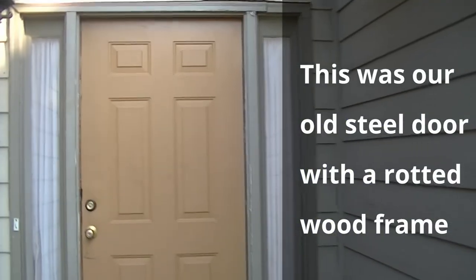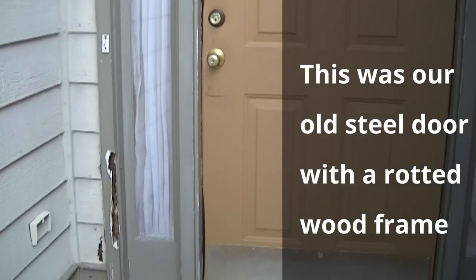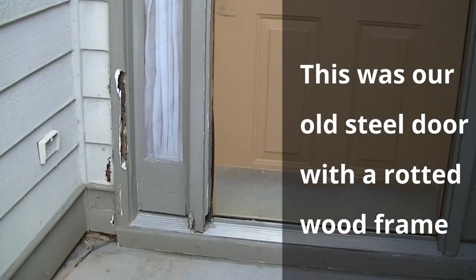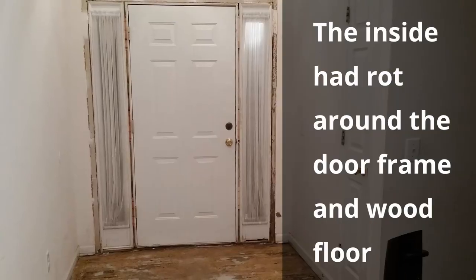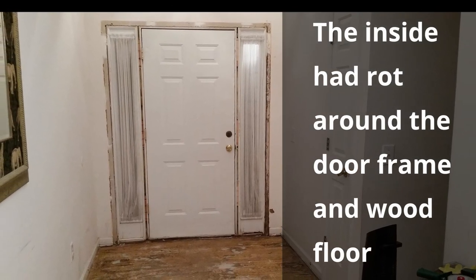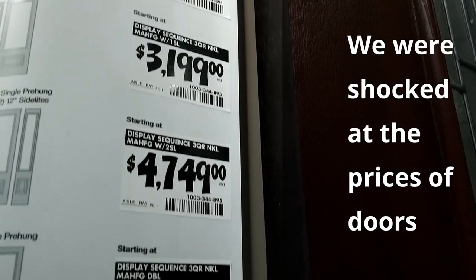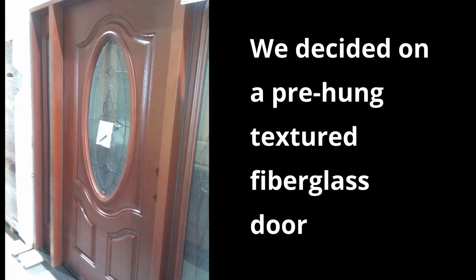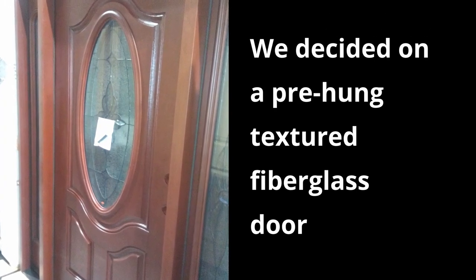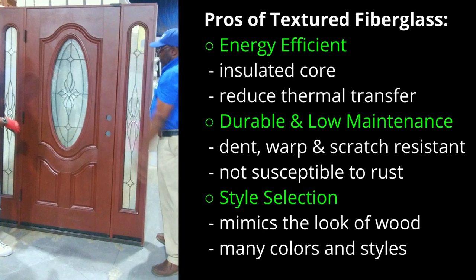This was the original door to the home. The wood frame and flooring inside the door was damaged due to a previous termite infestation and rotten wood. We knew we were eventually going to need to get a new door, but we had no idea how much we needed to save. We knew we did not want wood, so we researched other door materials and opted for a fiberglass door and frame.